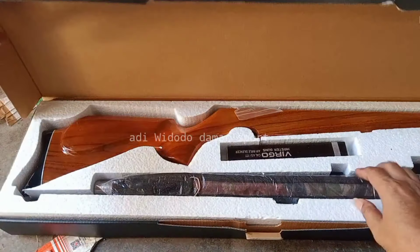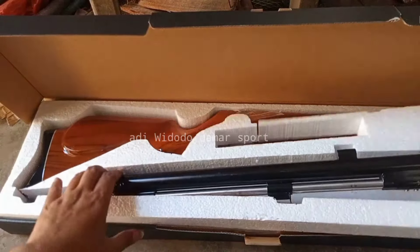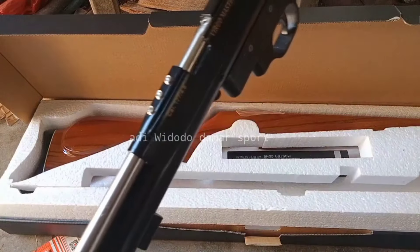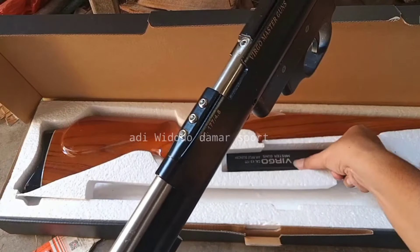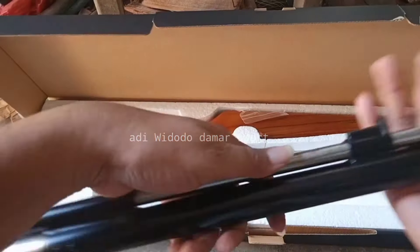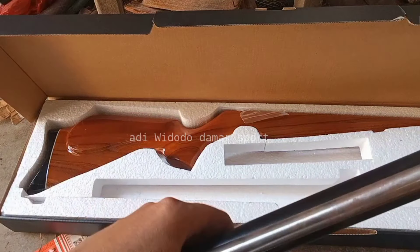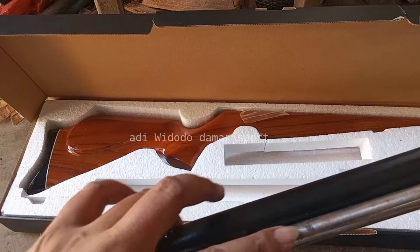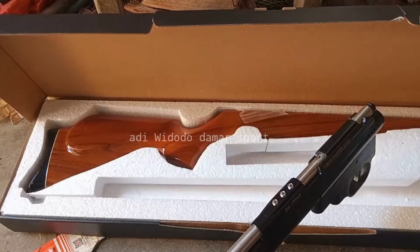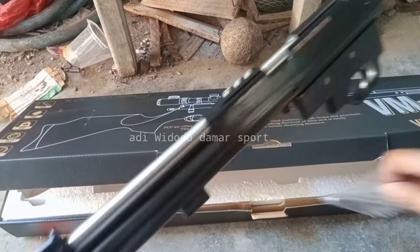Kemarin ini yang pesen dari Bali, minta larasnya pakai D13. Ini nggak berani langsung saya buka, karena kalau laras sudah OD13 kayak gini dengan kondisi tidak dicat, mudah sekali karatan. Tapi alhamdulillah ini bahannya bagus, seperti bahan yang dipakai di unit terbaru dari VMG, yaitu pro-light. Besinya ini sama.